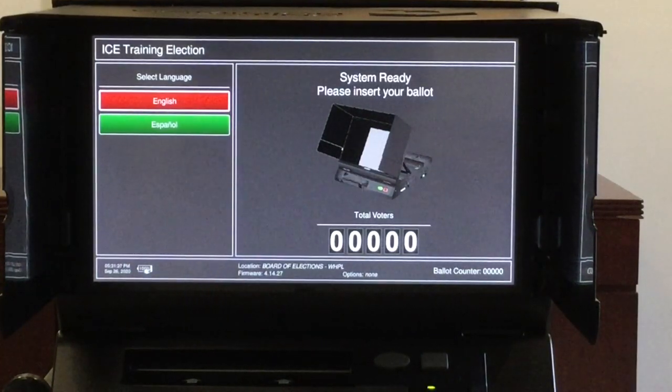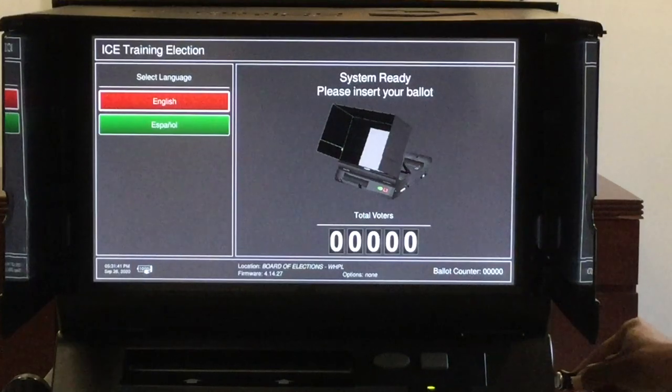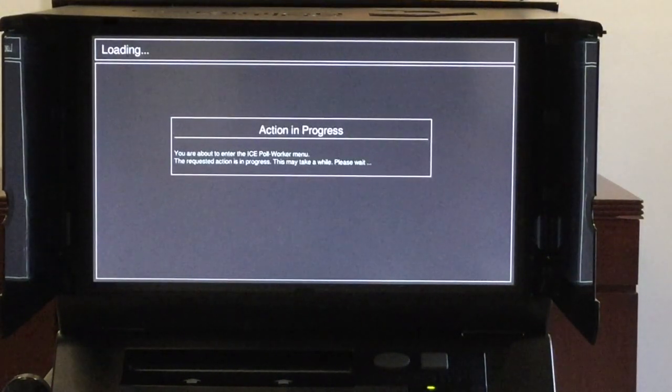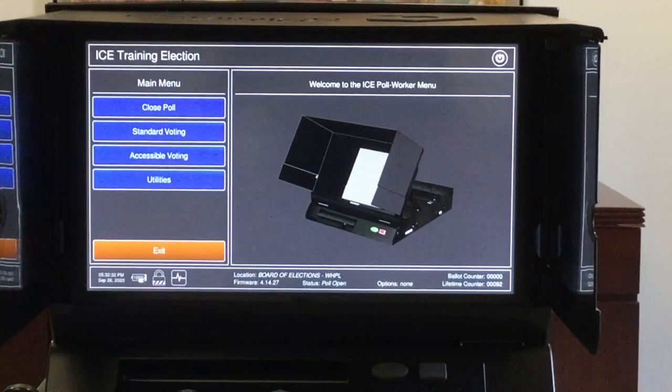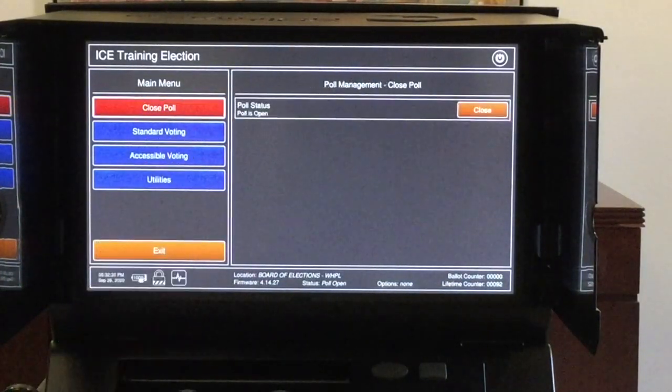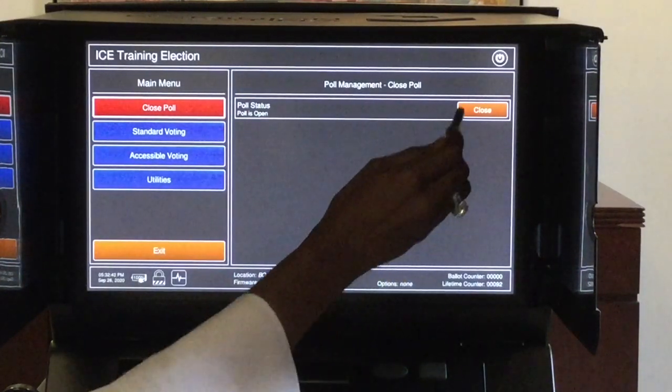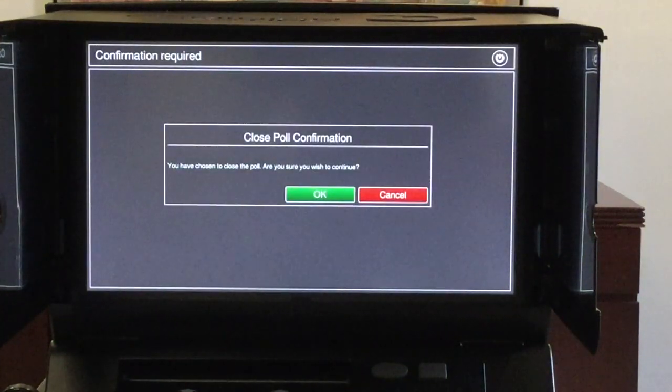In order to close the polls, you need to insert the security key into its keypad. This will bring up the main menu. On the main menu, tap close poll. The right side of the screen confirms the polls are still currently open. Tap the close button, which will take you to the close poll confirmation screen.